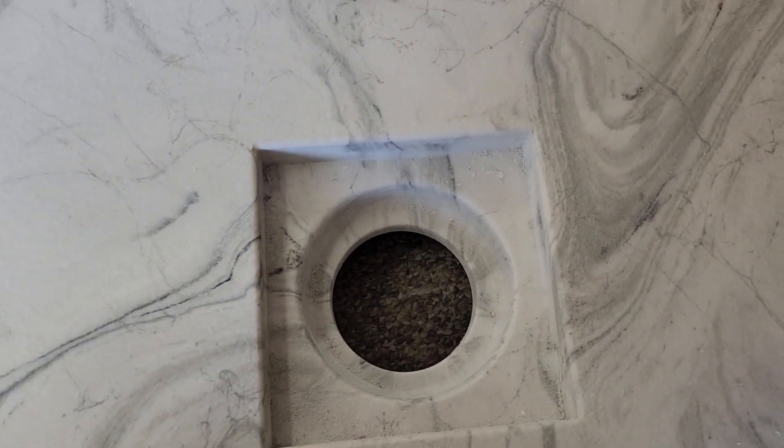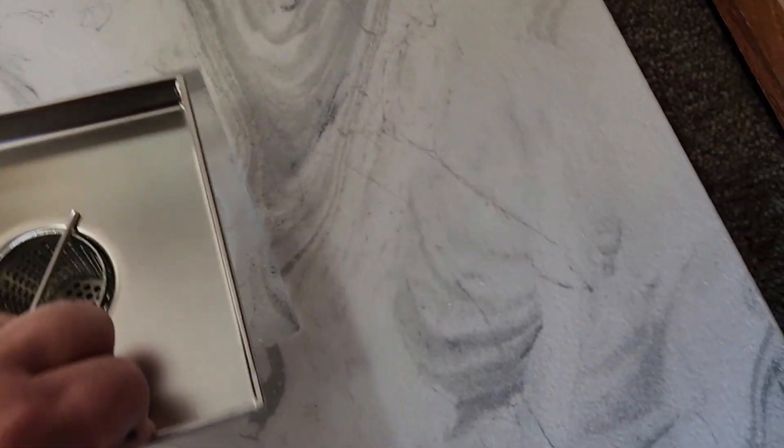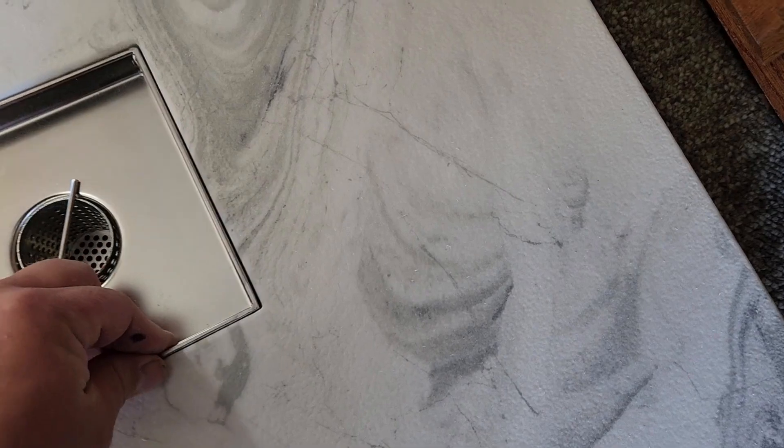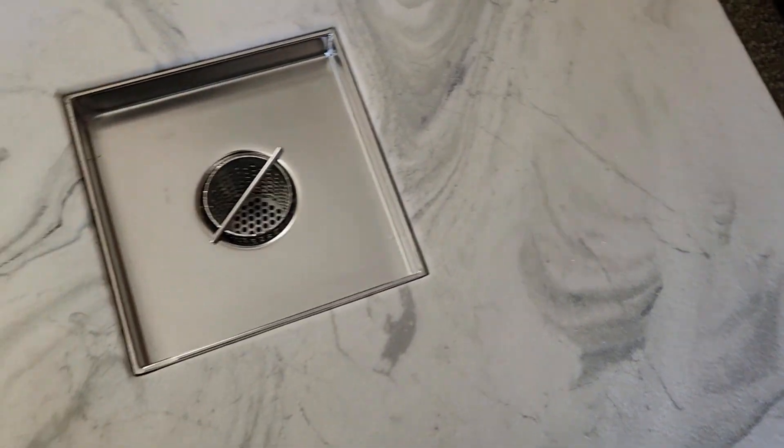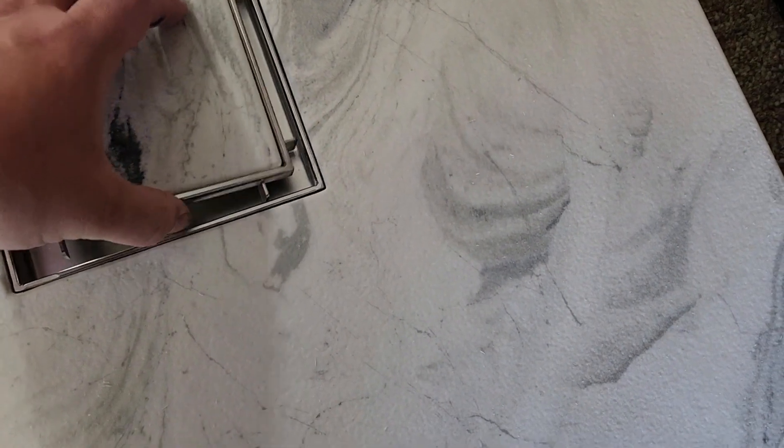This is how the base comes off the mold. Now this is the hardware that goes into it. You have this little hair catcher and just pull that out — that's kind of handy, I like that. And then you've got this plate and it fits right in there.